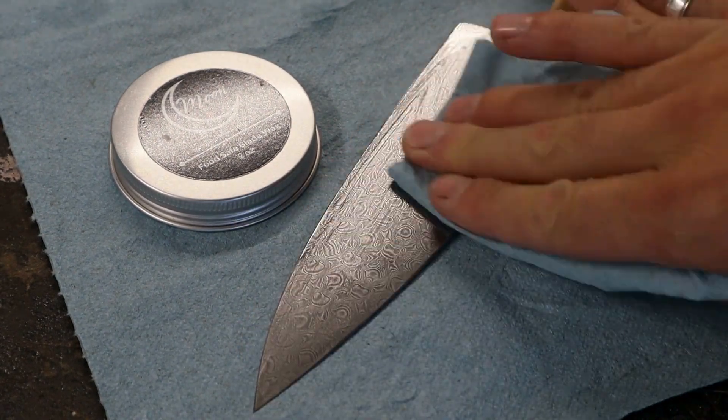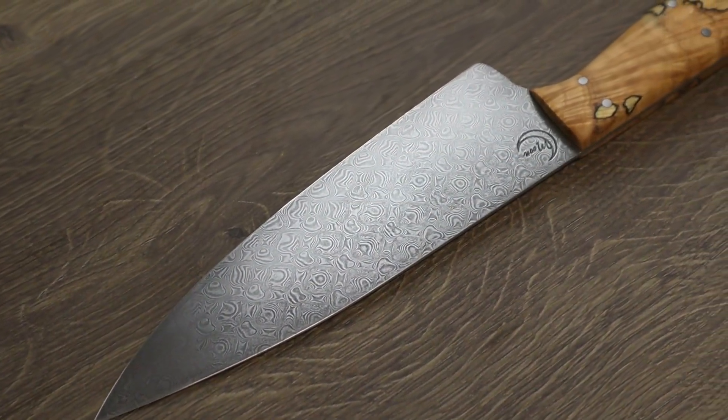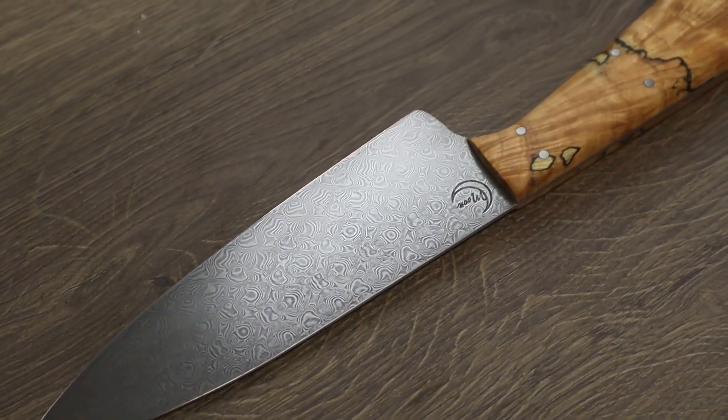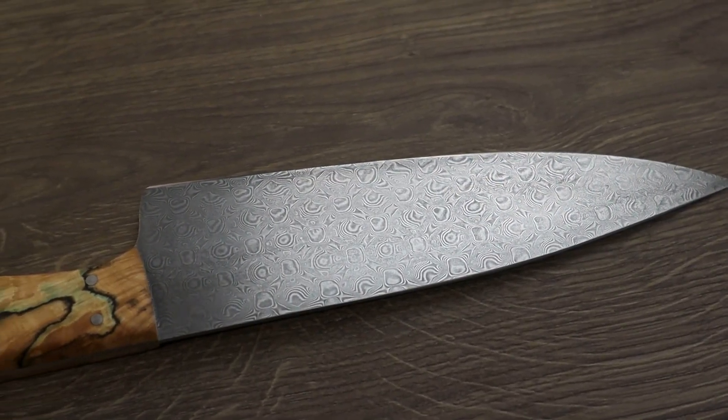Lastly, I'll apply a food-safe blade wax to help the Damascus pattern really pop, but a wax isn't really necessary to protect a stainless steel blade. I'd love to hear your tips and tricks for finishing stainless steel Damascus in the comments.